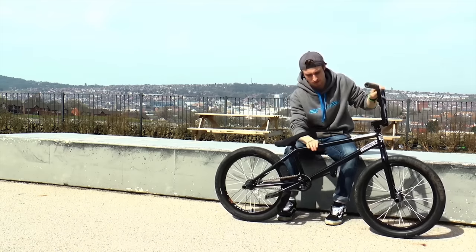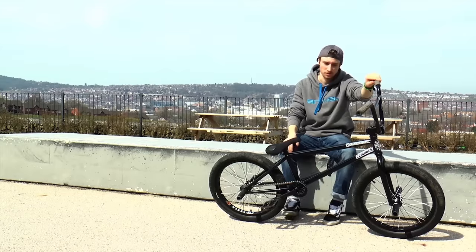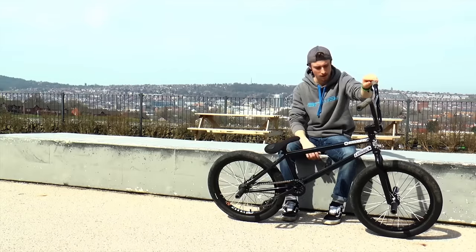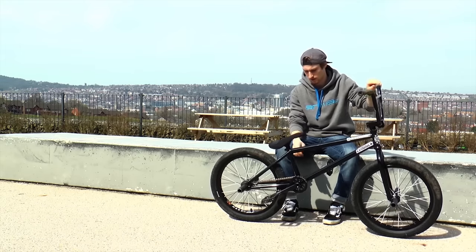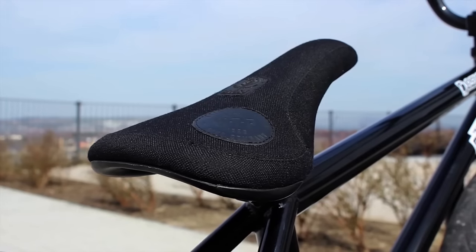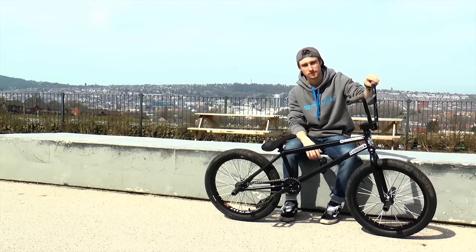I'm testing out the new Edsunder sample frame. I'm not sure on the spec yet, but it should be out soon. I'm running the Patreon 25 forks, and I've got the "With The People" seat on a "With The People" seat post. There you go.